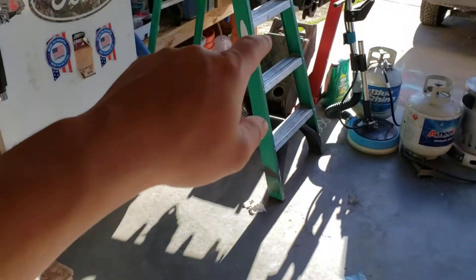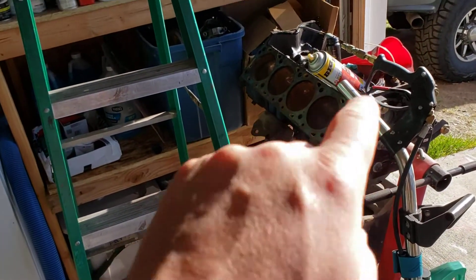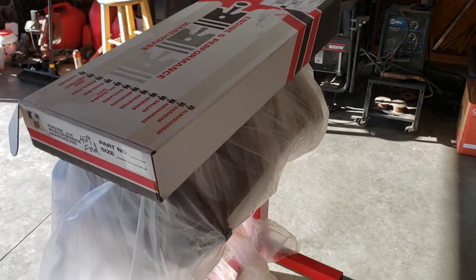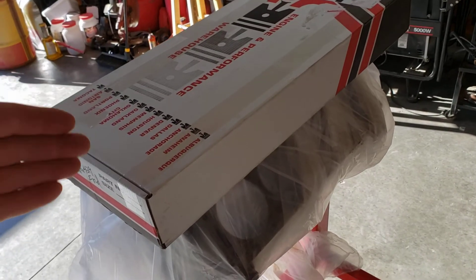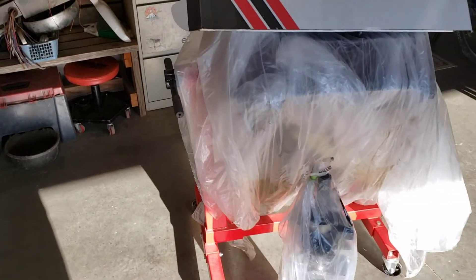Get the 351 Modified out, get it stuck on the engine stand. We'll put this rusty 460 somewhere — I do believe we are going to rebuild that at some point. But get the 351 out, we'll get it mounted on the engine stand over there. We'll get the 429 done by that time, get it in the Bronco, get the Bronco out. Then we'll bring the step side over here and we'll do gaskets and some odds and ends on that 351 Modified.